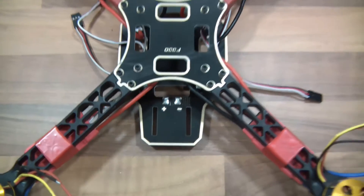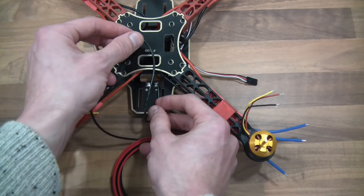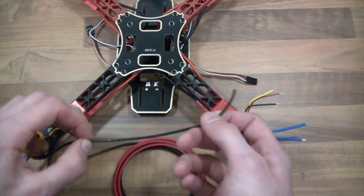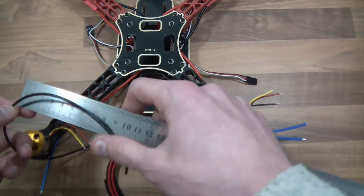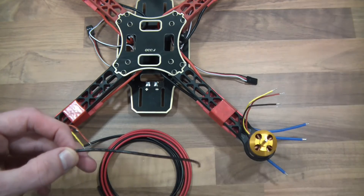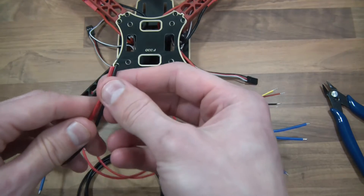Let's move the drone out of the way for a minute. Here's the black wire. The battery is actually going to be in there, so this wire doesn't need to be too long — probably about 15 centimetres. So let's take that off — 15 centimetres of the black wire, and we need 15 centimetres of the red wire too.